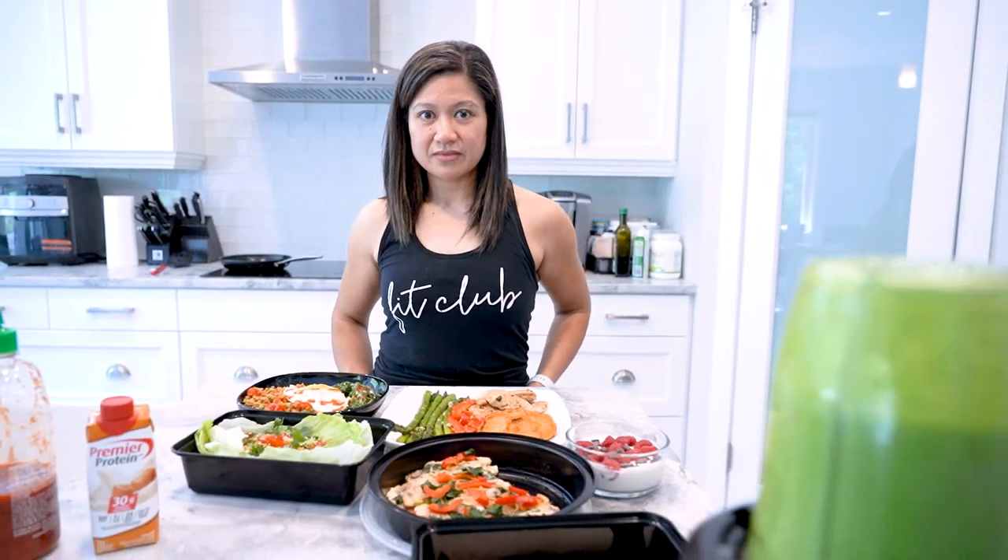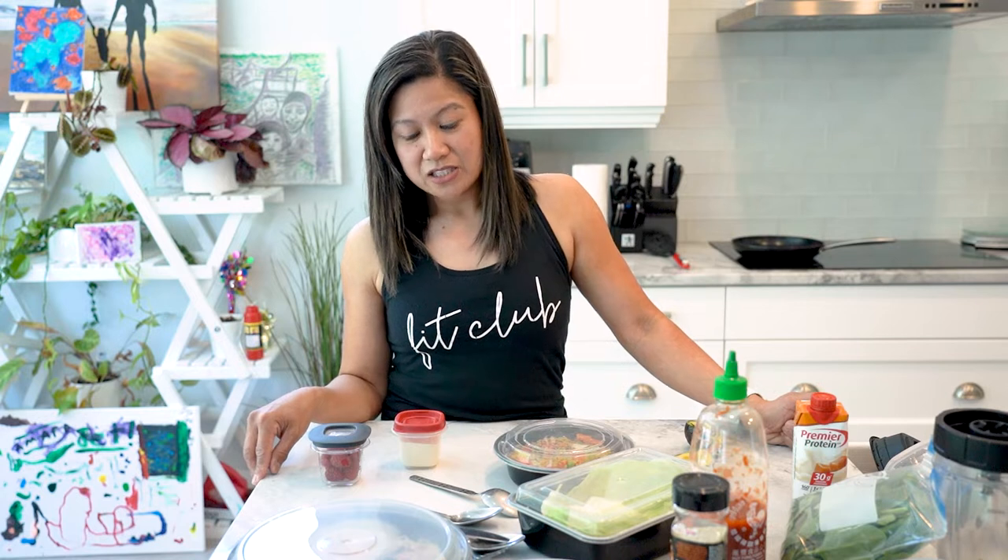I always start my day with working out at Fit Club. I go for a mid-morning class — usually nine o'clock — with coach RJ. After my double class at Fit Club, I go home around 10:30, and that's when I have my first meal of the day.